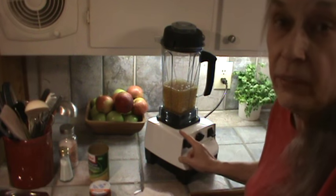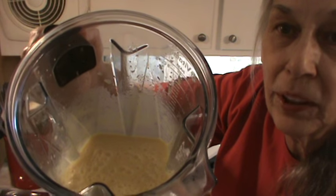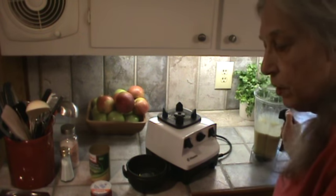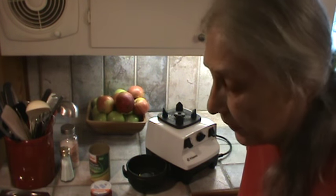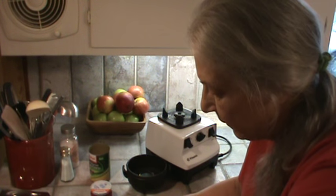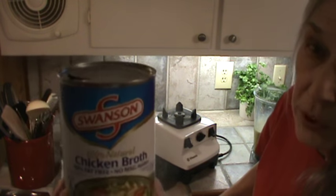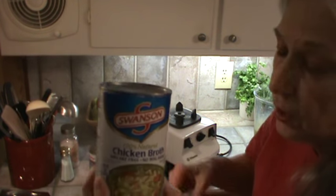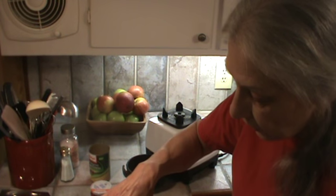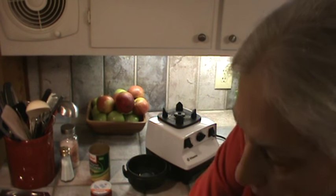If you don't have a Vitamix, you can use a blender for this too. There's what it looks like when it's all ground up — it's really kind of a liquid. So we've got our two cups of water boiling, we've got the chicken bouillon cubes in there. Now I'm going to add a 14-and-a-half-ounce can of chicken broth. Just because I had it — you could actually use about four cubes of chicken bouillon and four cups of water instead.